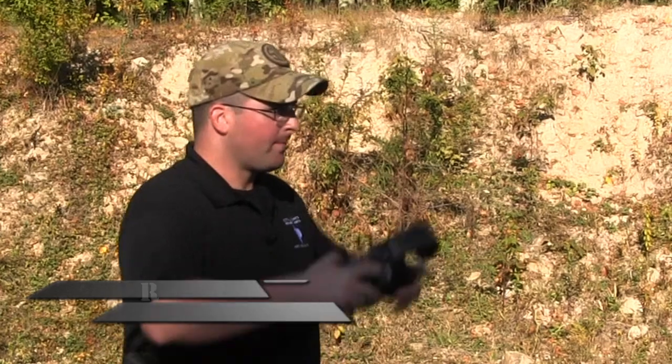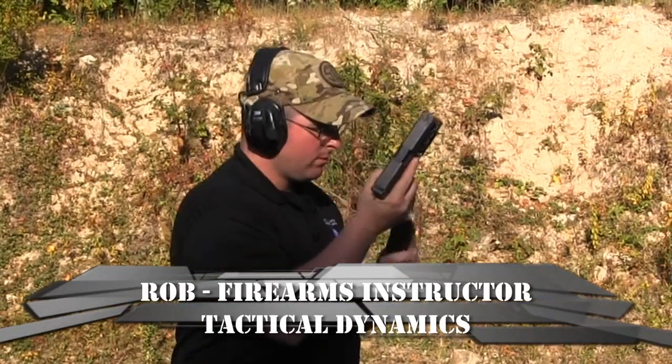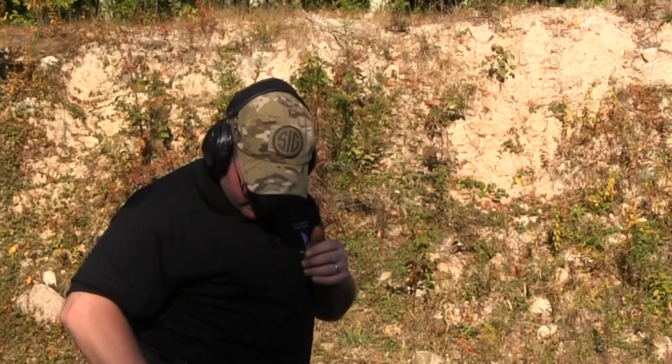So let's see how we do. We'll set our timer up with a random delay.